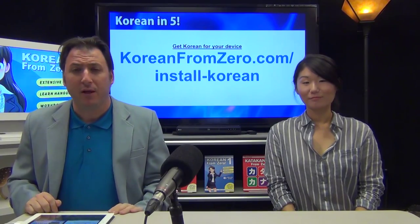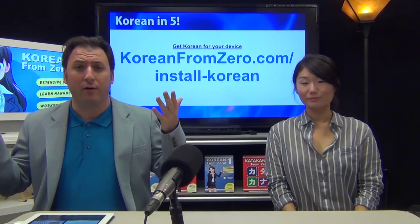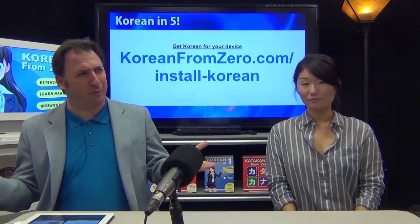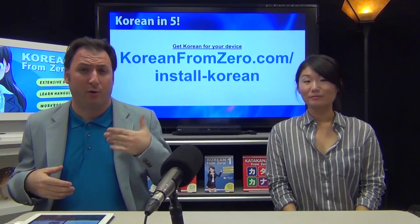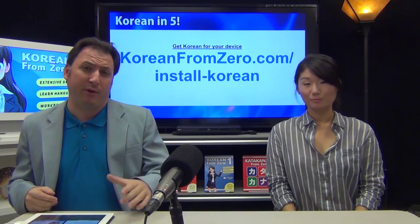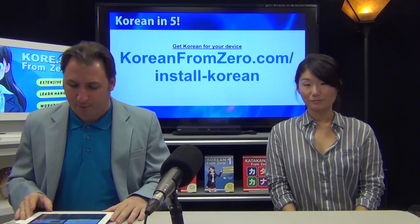If you go to the link here, it'll show you how to install something on your computer that will allow you to type Korean. It could be your PC or your Mac, and we even have some phone tutorials up there.